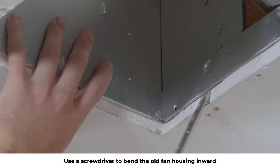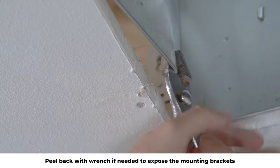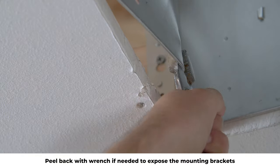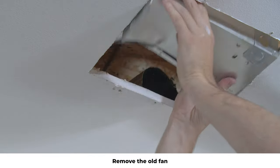Use a screwdriver to bend the old fan housing inward. Peel back with a wrench if needed to expose the mounting brackets. Pry the fan housing loose from the joist and remove the old fan.